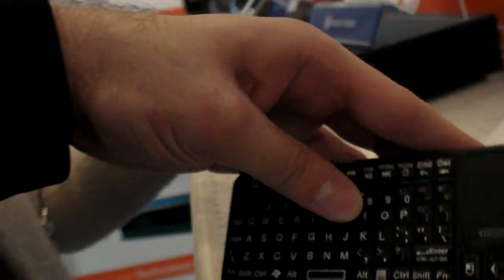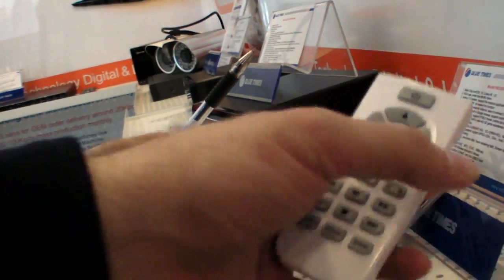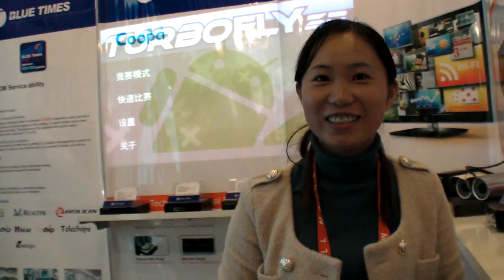You can also have a remote like a keyboard — many different options. So this is it. People can contact Blue Times here at the show.